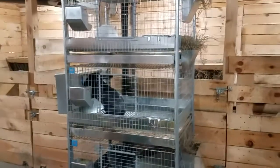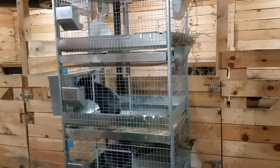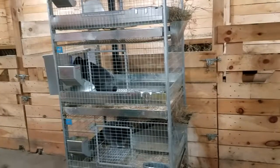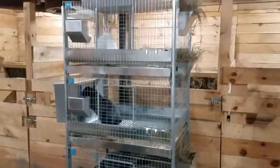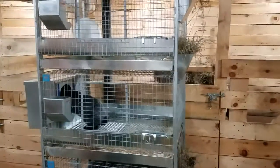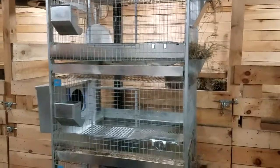These cages are 36 by 30 by 18, which I believe is the largest stackable you can get. By adding the outside nest box, that gives them even more room. Well, I hope this helps you make a decision on an investment in KW Cages.